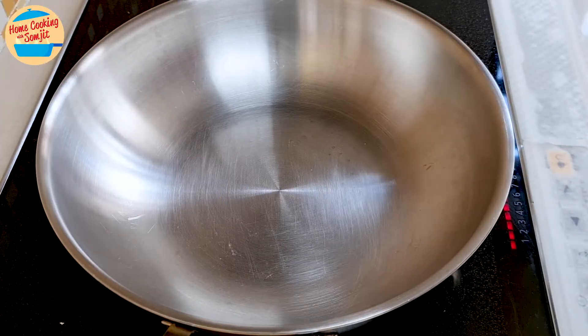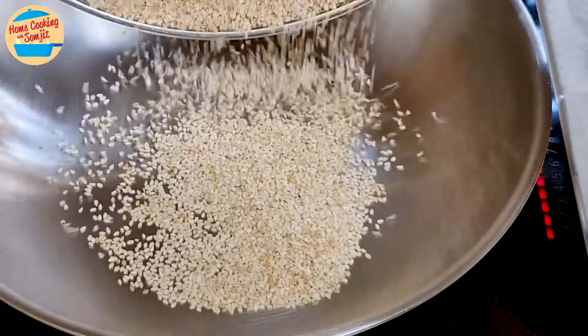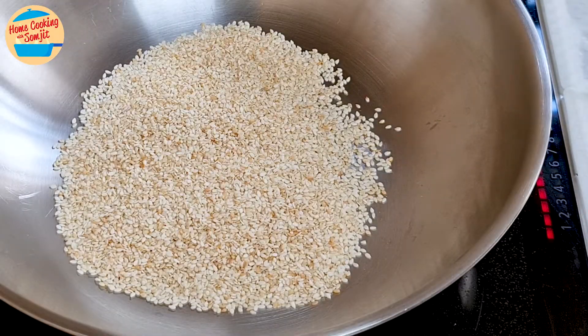Heat a stainless steel pan over medium-low heat and pour all the sesame seeds in. Non-stick pans are not recommended, as dry toasting over a long time damages its coating.